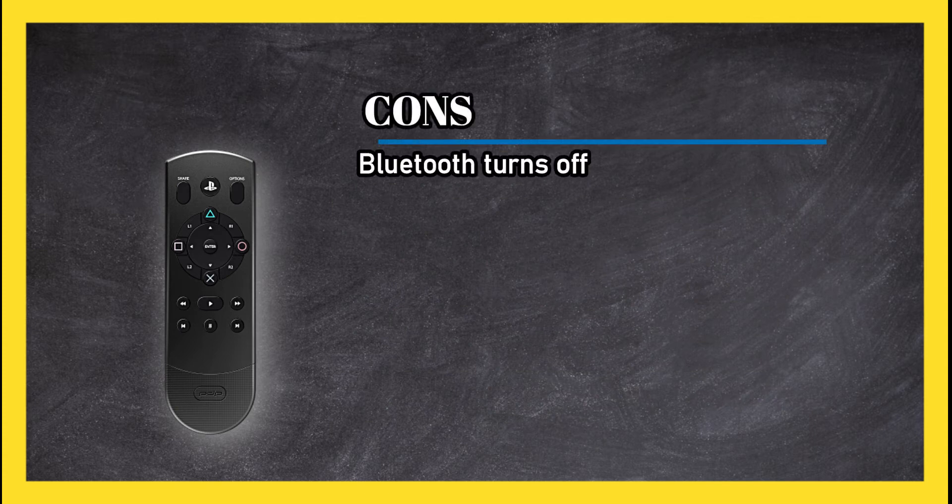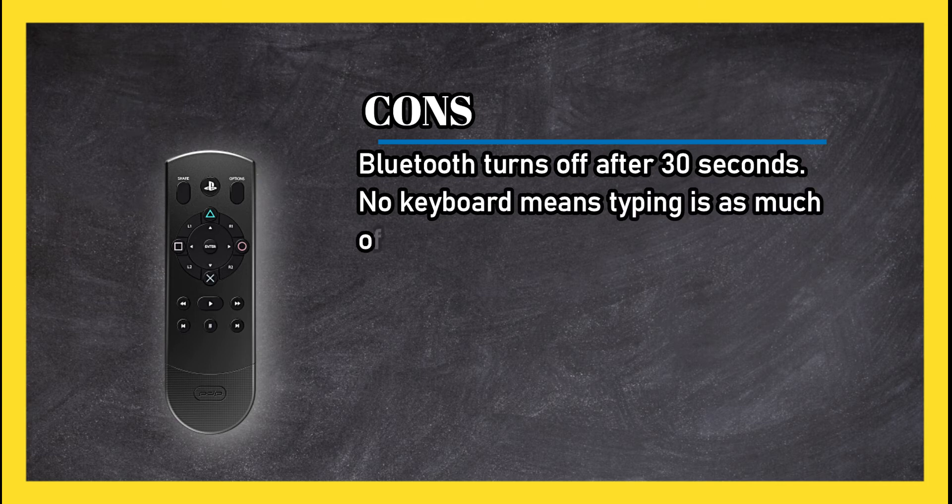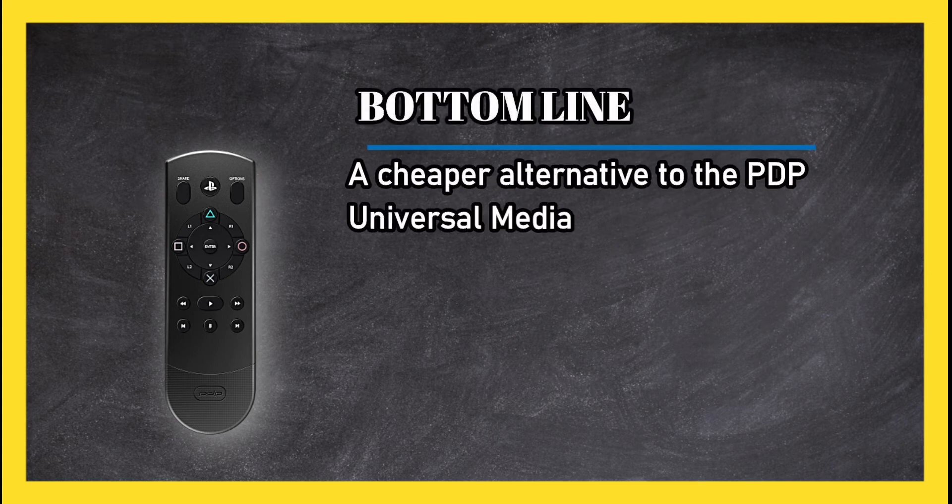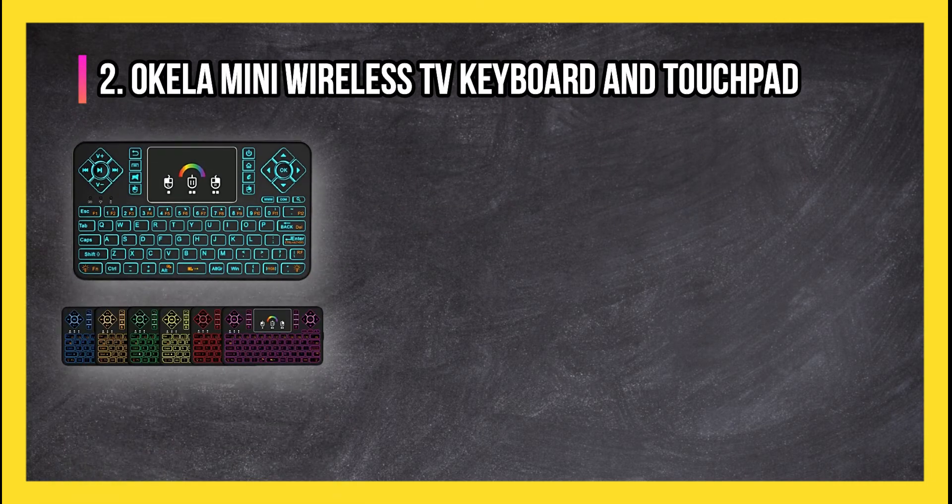Cons: Bluetooth turns off after 30 seconds, and no keyboard means typing is as much of a hassle as it is with the DualShock 4. Bottom line: a cheaper alternative to the PDP Universal Media Remote.